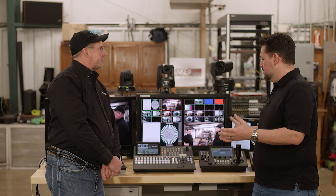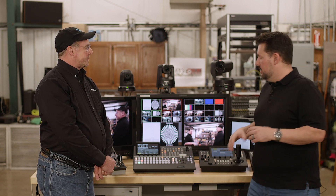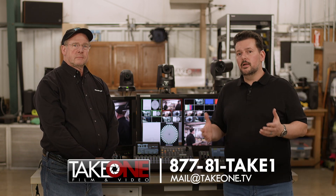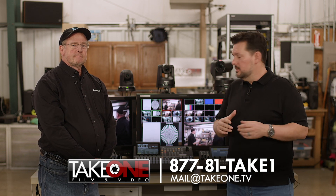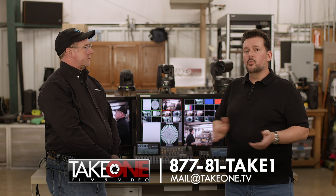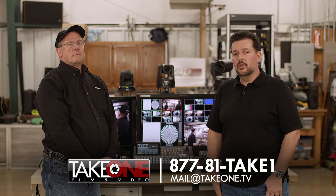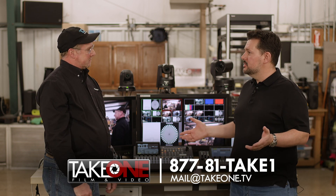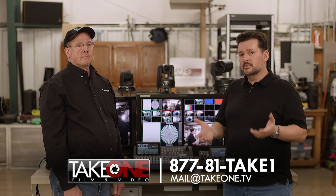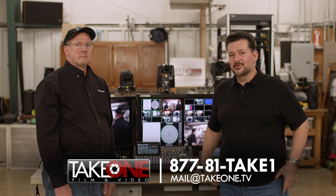There's so much more to the UHS 500 — we could talk for the next two hours about its capabilities. If you have questions or want to learn more, give us a call. We'd love to talk about your projects and goals, whether it's the switcher or any Panasonic PTZ solutions. Our number is 1-877-81-TAKE-1, or email us at mail@takeone.tv. Thanks to John, check out our other Panasonic PTZ videos, give us a thumbs up, subscribe, and we hope to see you again soon!